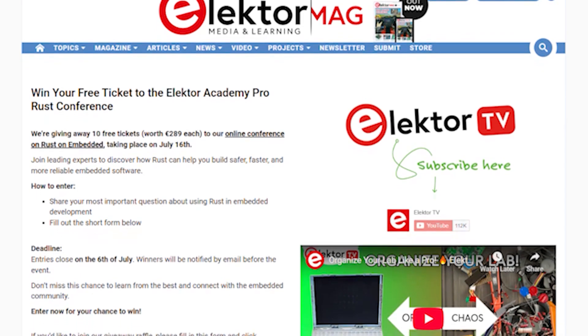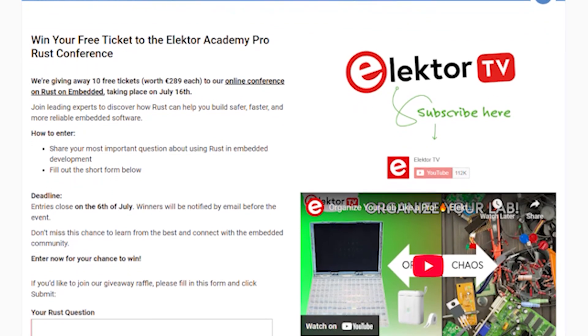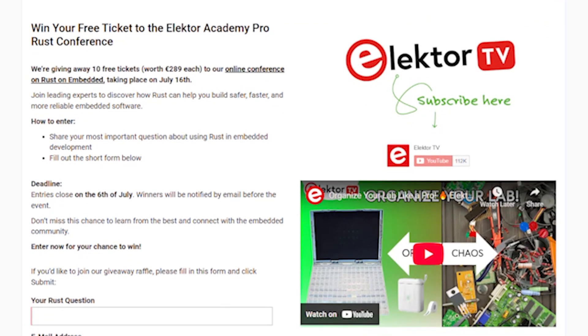So if you want in, just click the giveaway link in the description, tell us your most burning question about Rust, and fill out the form. You've got until Sunday the 6th of July to enter, and we'll pick 10 of the most interesting questions and notify the winners by email. So don't miss your chance to learn from the best, connect with other pros, and maybe even reshape how you approach embedded development.